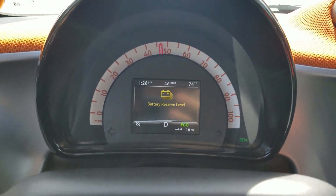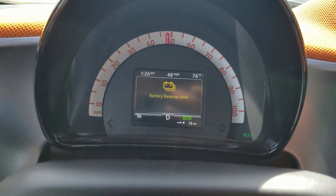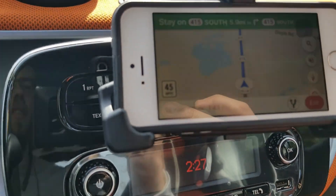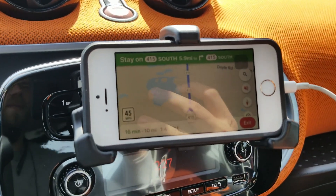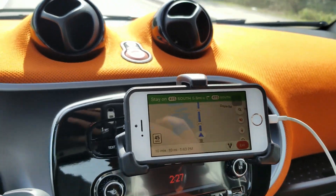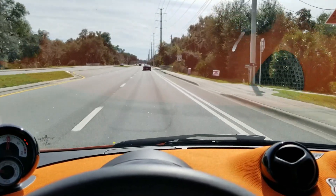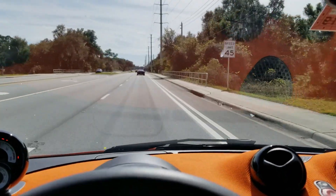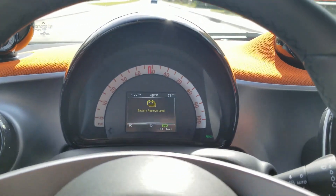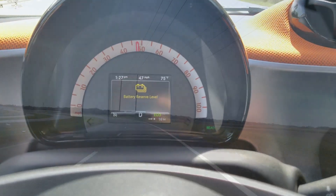We just got the battery reserve level warning, meaning we're critically low — at 20% or less. We have about 16 miles of range and about 10 miles to destination, so we're going to make it no problem. We're now in a 45 mph speed limit zone, so that's not going to be an issue at all. When we do get back, who knows — it might cut power to about one third or something, so let's find out.